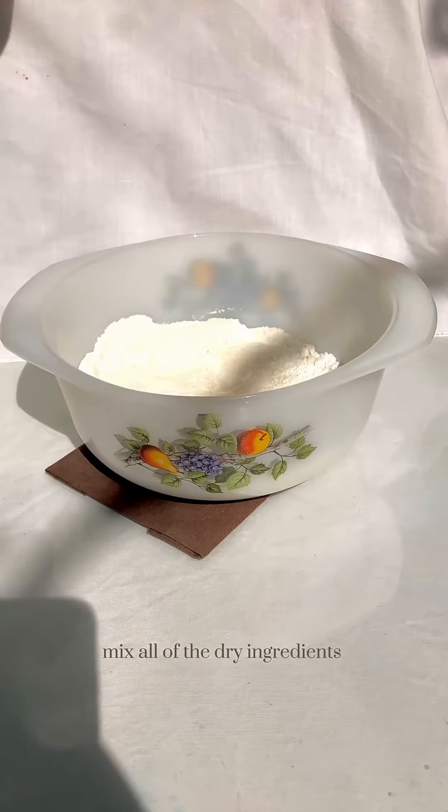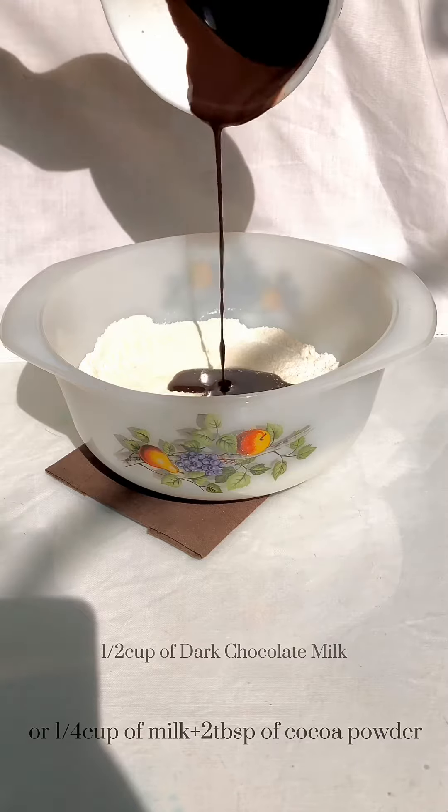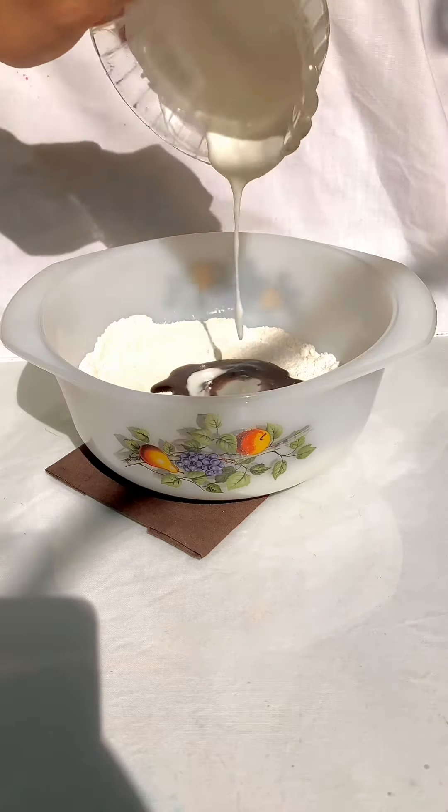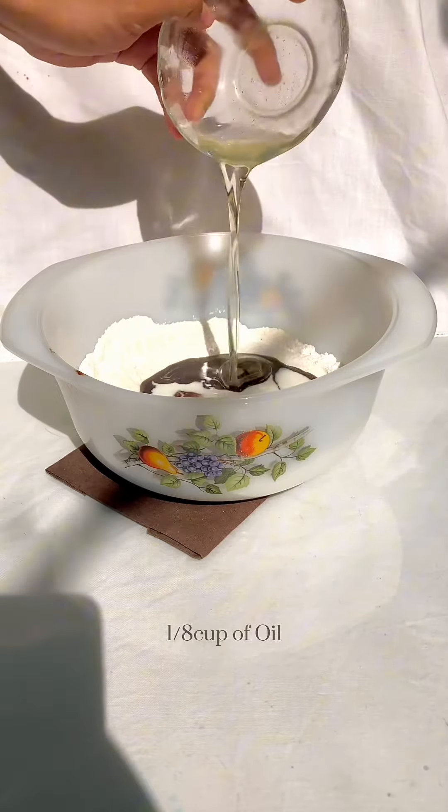For the wet ingredients, add half a cup of dark chocolate milk, a quarter cup of yogurt, and an eighth cup of oil.